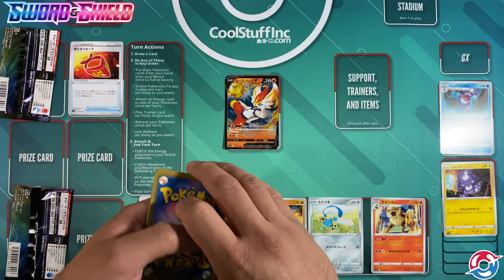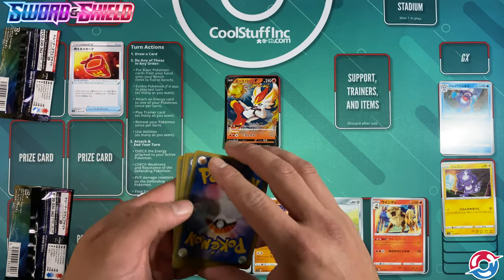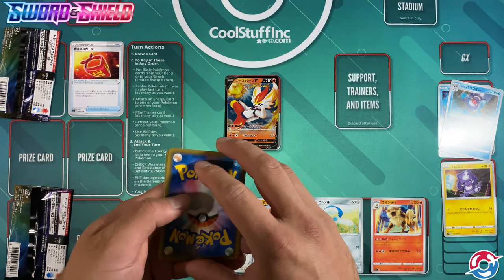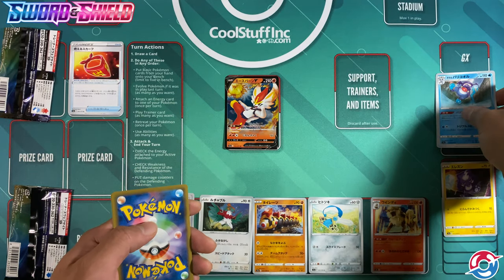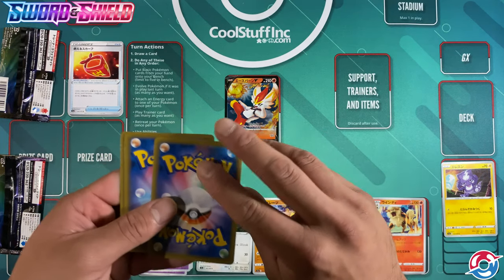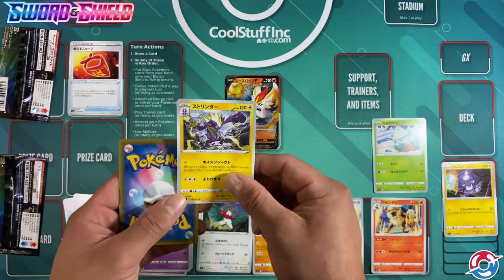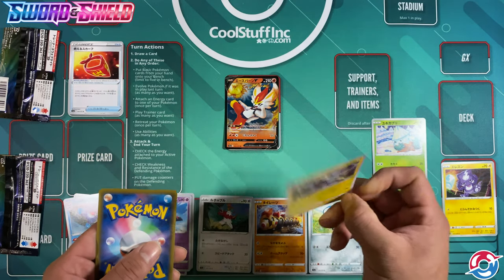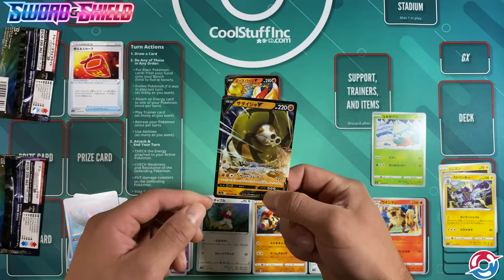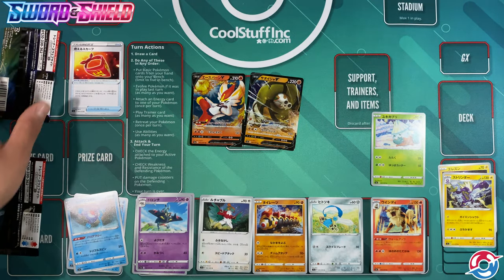Coming in with the next pack: a Dragonair, a nice evolution form of Dreamy. Getting a Mr. Mime — another Galarian type Mr. Mime, which is another water type. I tried to move the cards away from the glare but put them into another glare, so that was my bad. A Snover. And a Toxicity, which was really cool to get — I'm hoping to find a full art V Max card of Toxicity in Rebel Clash.